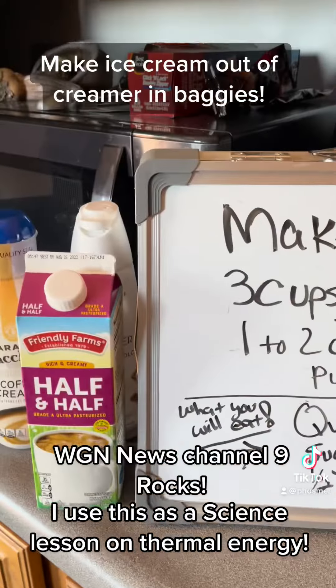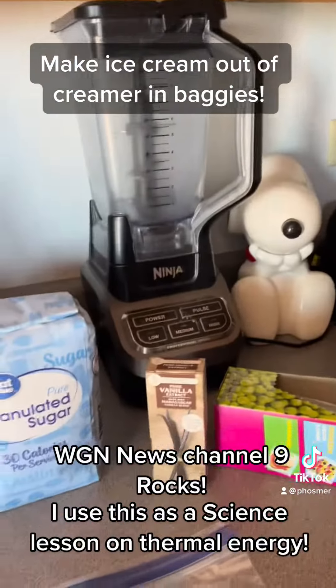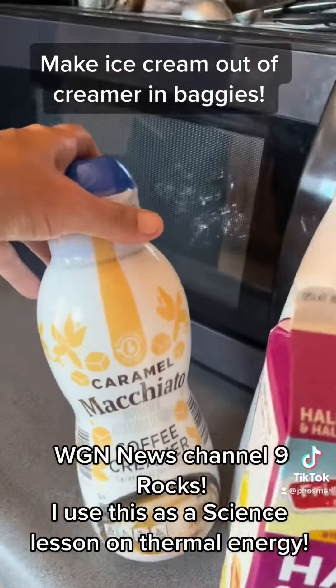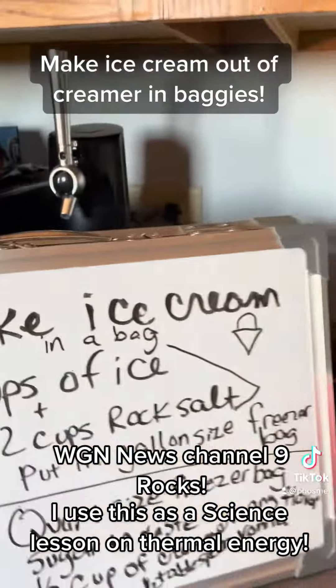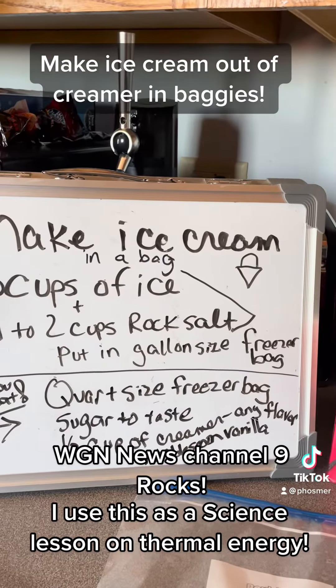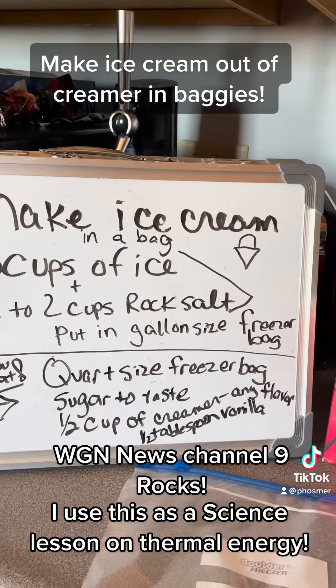So if you want vanilla, you would use regular half and half and vanilla. And if you want caramel, then maybe put caramel in there. And if you are dairy-free, then you can put any type of dairy-free in there.